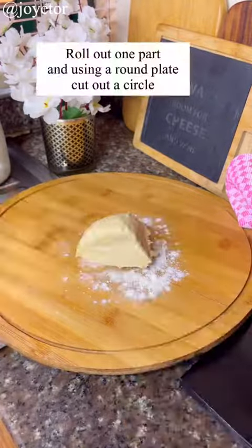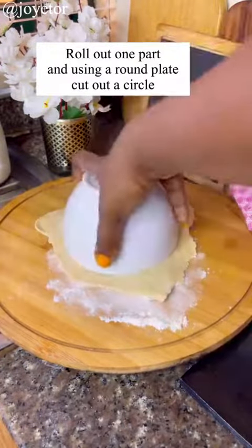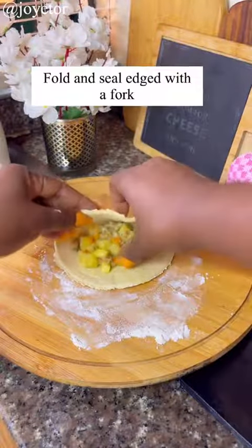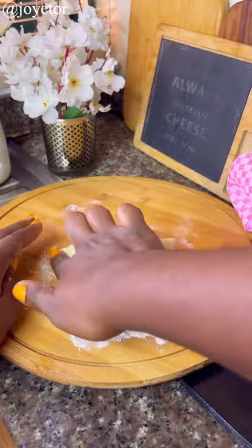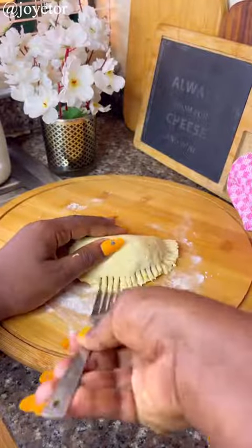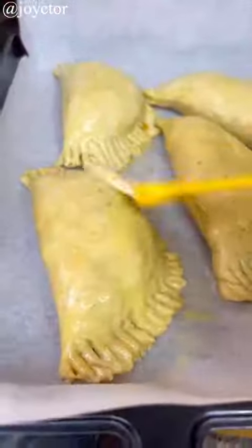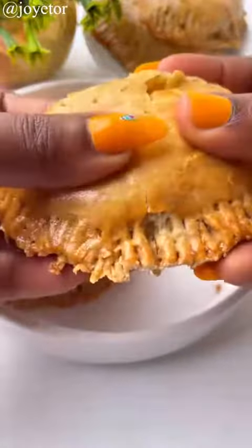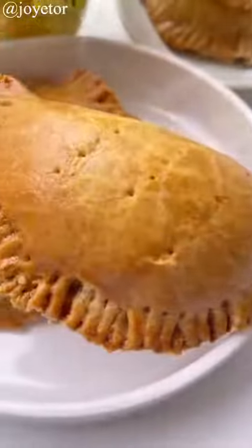Go back to your dough and cut into six or seven parts, as much as you want. Using a round cutter or a plate, cut out a circle, fill it with the pie mixture, then use your hands to seal all the edges and a fork to seal the edges — you know the drill — until it looks like this. Brush with egg wash and bake for about 20 to 25 minutes at 180°C, and this is what you have.